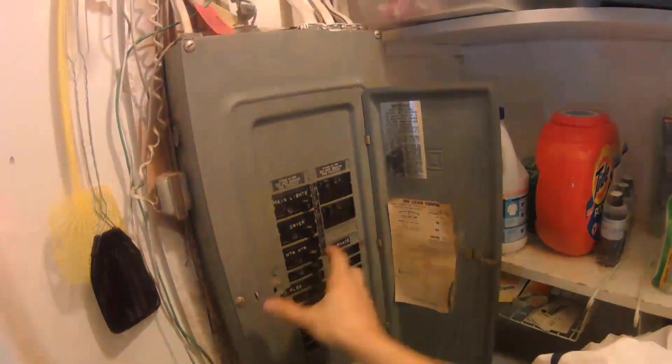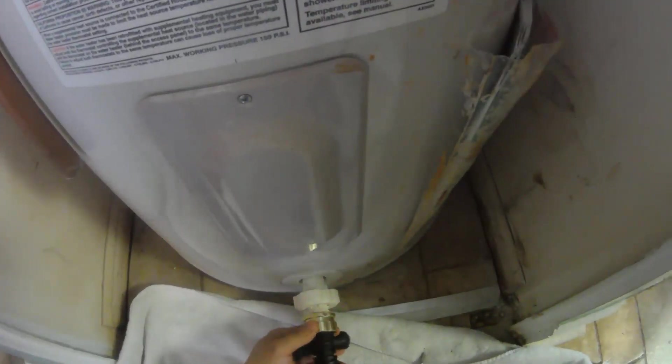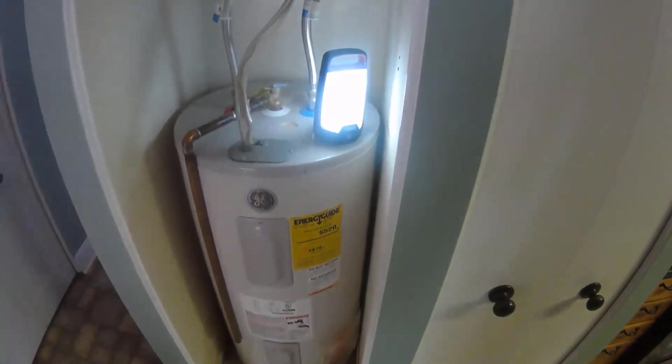Now I'm going to turn off the water heater circuit breaker. I need to shut off the water supply, which should cut off the supply of cold water entering the tank. And now I need to drain the tank out. We're just going to use a garden hose. I'm going to put down a towel just in case there's a little bit of leakage. I got the hose on — turn the drain.